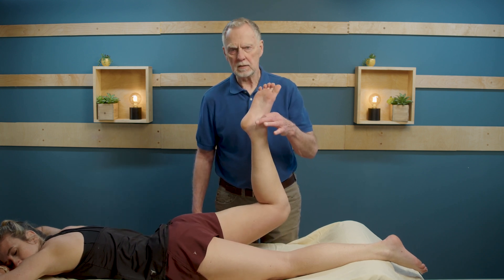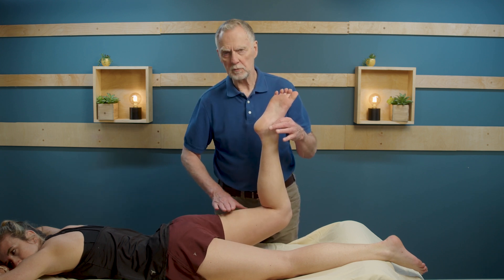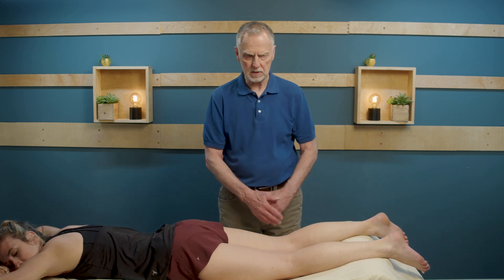Noting if there's any pain or discomfort anywhere along the hamstring. Sometimes at this position people feel a crampiness in the hamstring, which is an indication of possibly some weakness or a lack of resilience in the tissue.